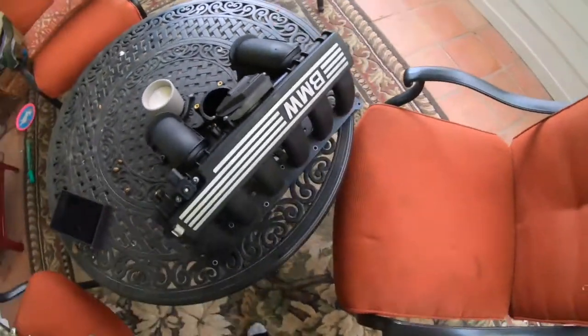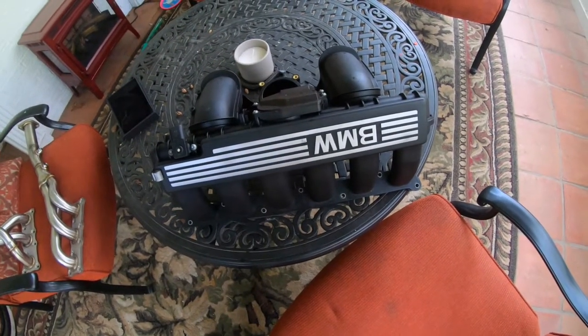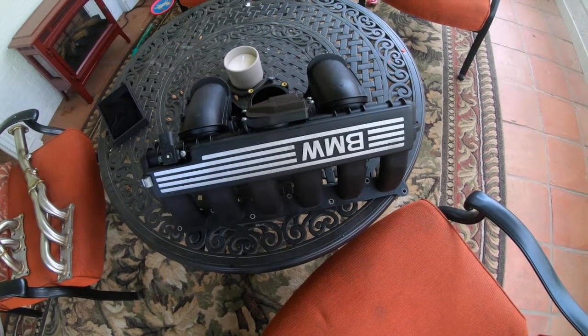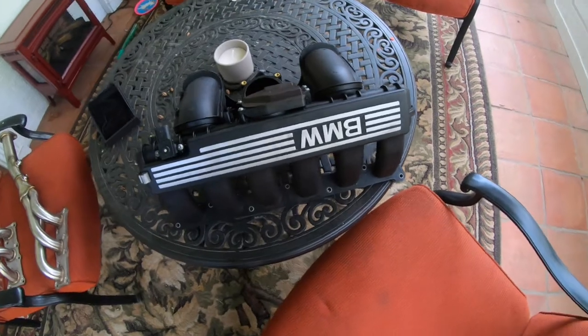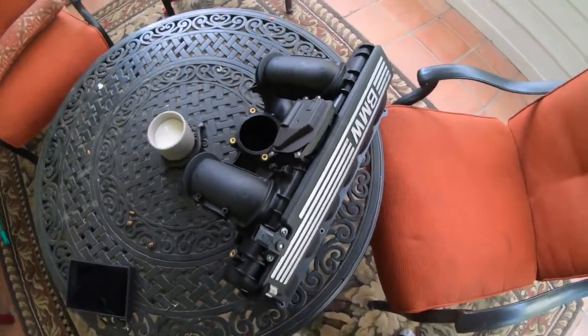The first thing you're going to need is a three-stage intake manifold with the DISA valve. That's something that the BMW 330i from 2006 had, and that the 328i released in 2007 did not.